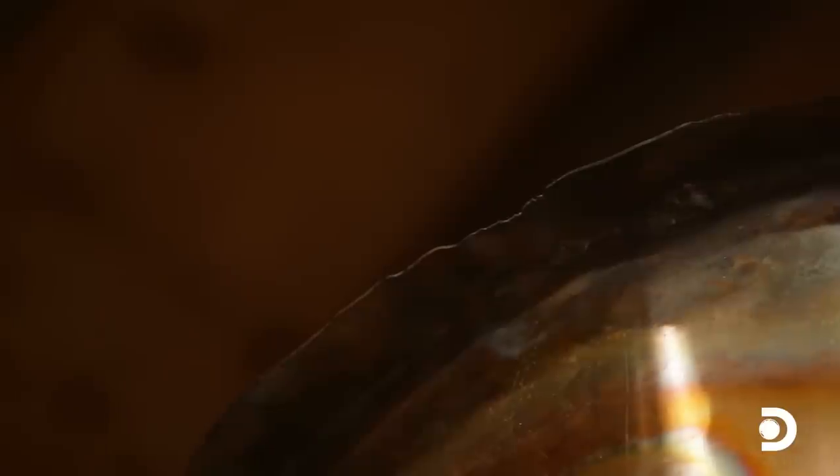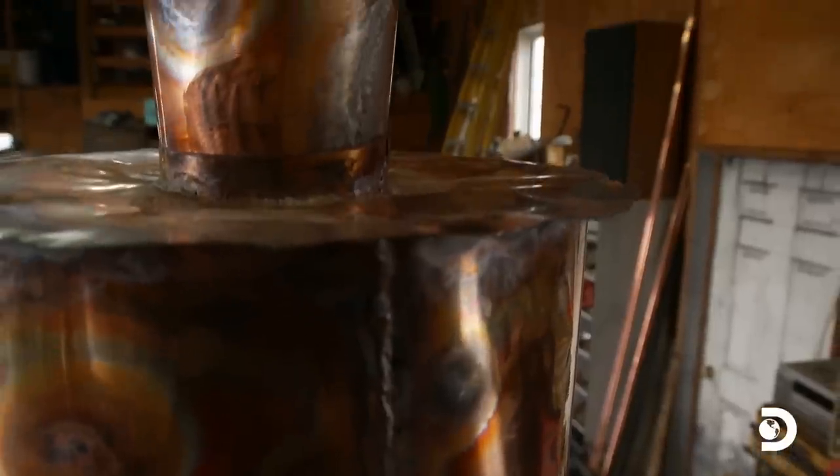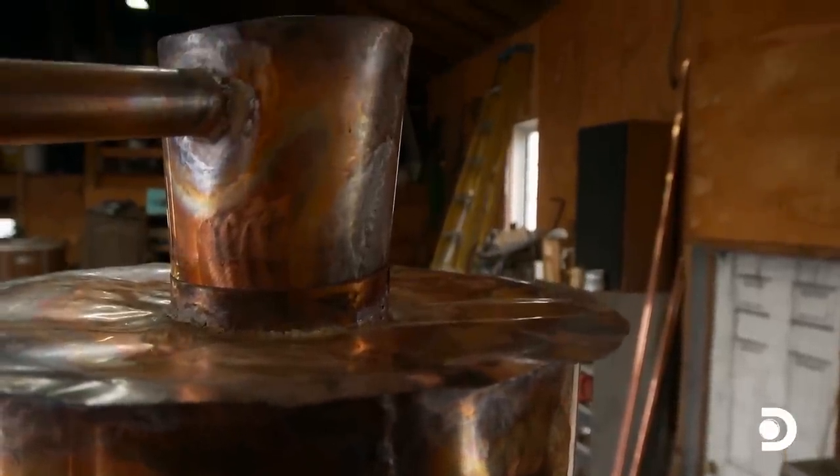I kinda like this little rim right here. It makes it look like it's got a hat on it. Well, it does kinda look like it's got a top hat. That's an Abraham Lincoln steel right there. Good job, man. A little cap that comes out — it almost reminded me of Abraham Lincoln. He's got that eight-inch stovepipe hat they used to call it.